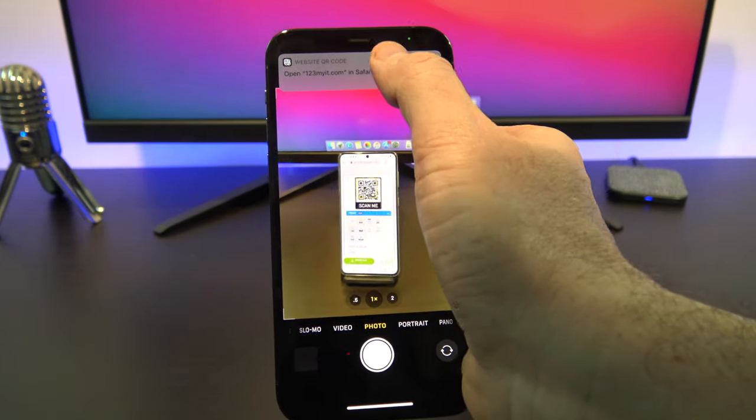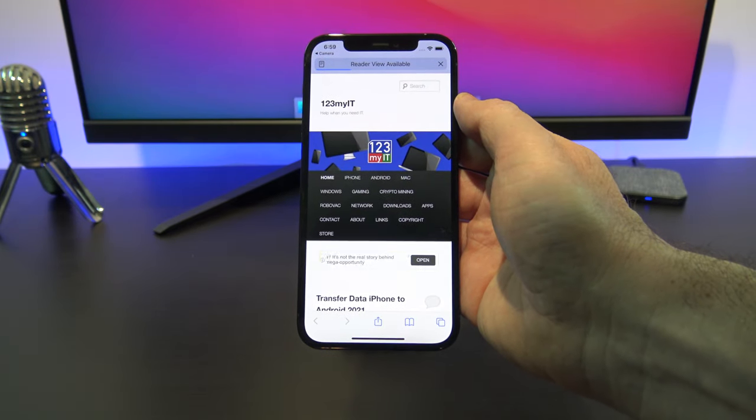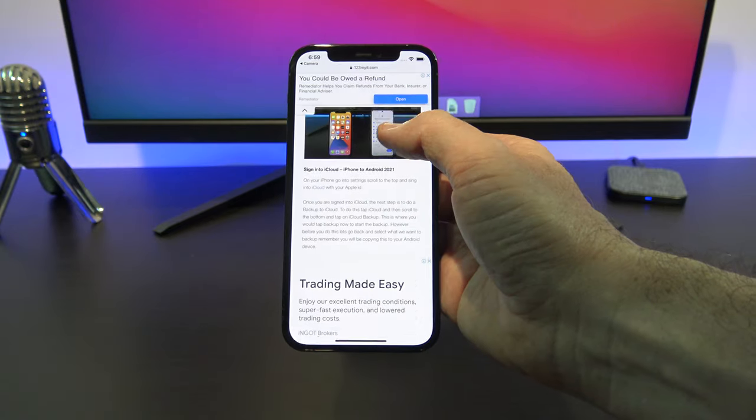Then you should see a notification at the top of the screen. Just tap it, and then it will forward you to the website you are after. See? Super easy!